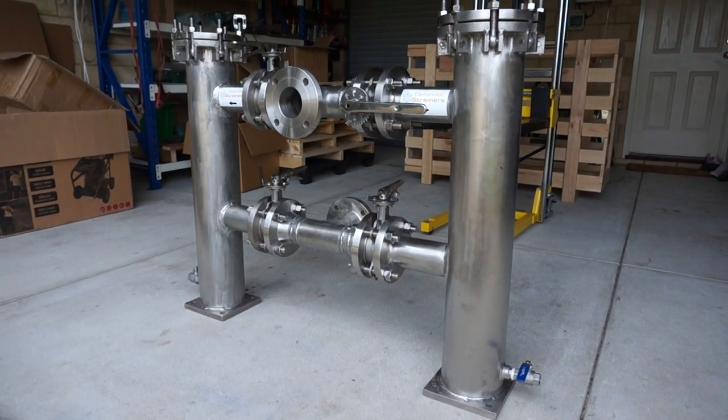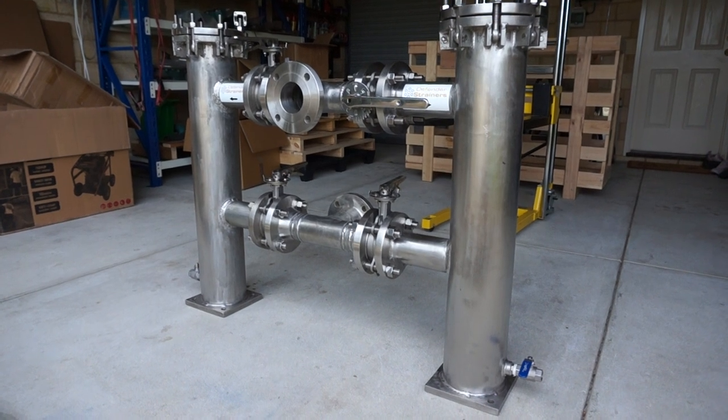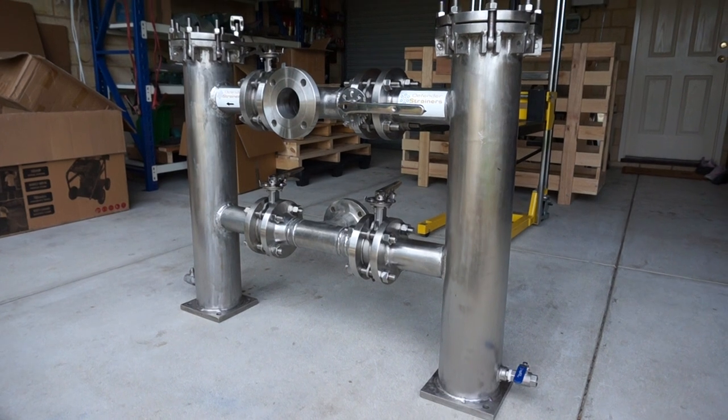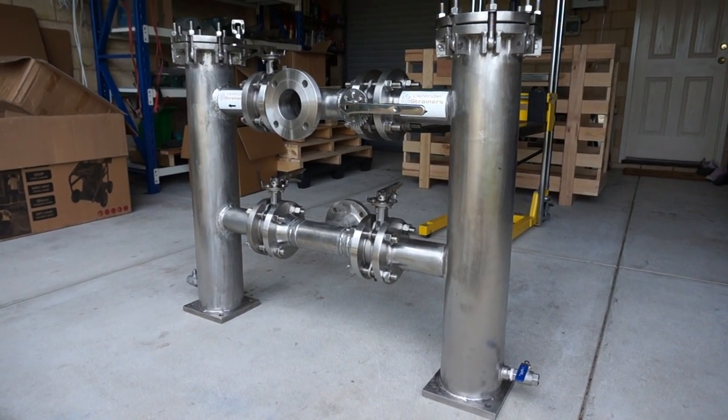Hi, so here is a duplex basket strainer, size is DN80, 3 inch, manufactured from 316 stainless steel, fully fabricated.